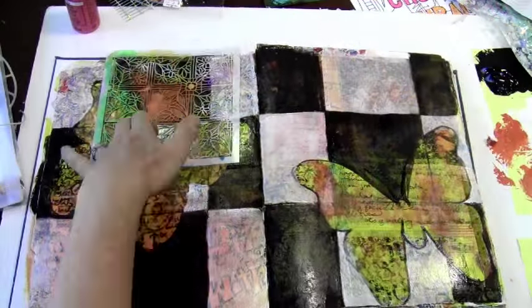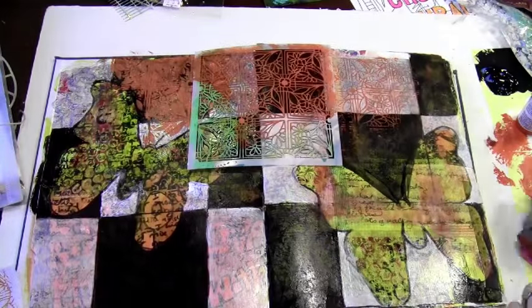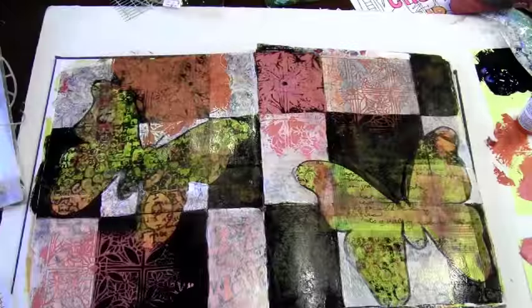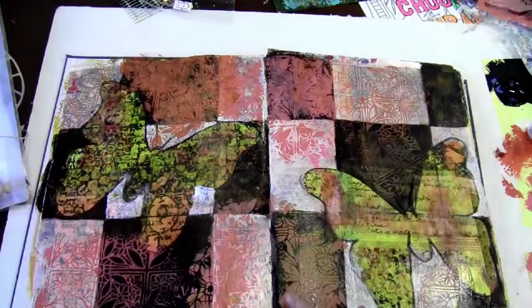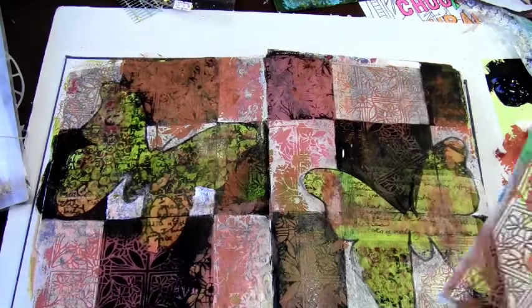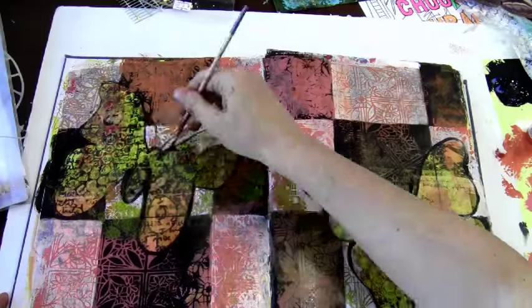For the next stage I'm using one of Julie's stencils — it's new and really cute. I'm just creating visual interest and I'm going to use it both as a regular stencil and then flip it to do the other side, to add detail to my squares.